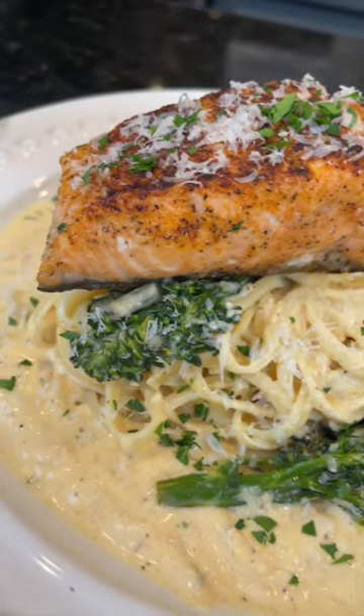Lemon Bay Salmon Pasta. It doesn't get much better than this. Meet me in the kitchen — let's make it happen.